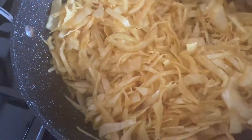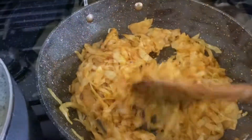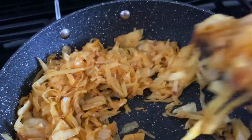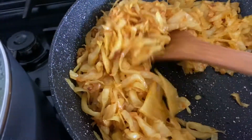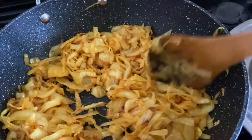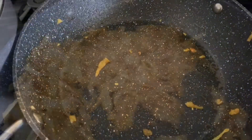I am going to pour the sauce. Now I'm going to fry the cabbage.